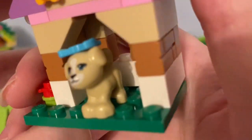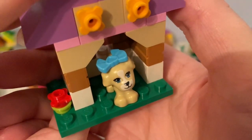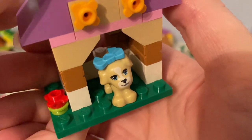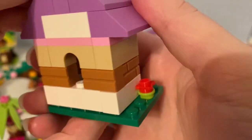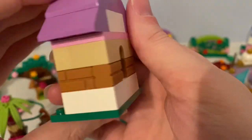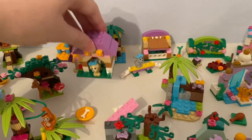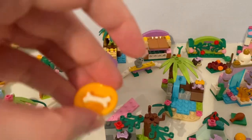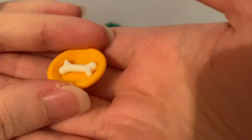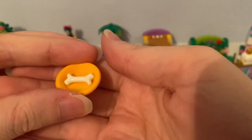And it came with this puppy with a blue bow hair accessory on its head, and it came with this yellow dish with a white bone on it.